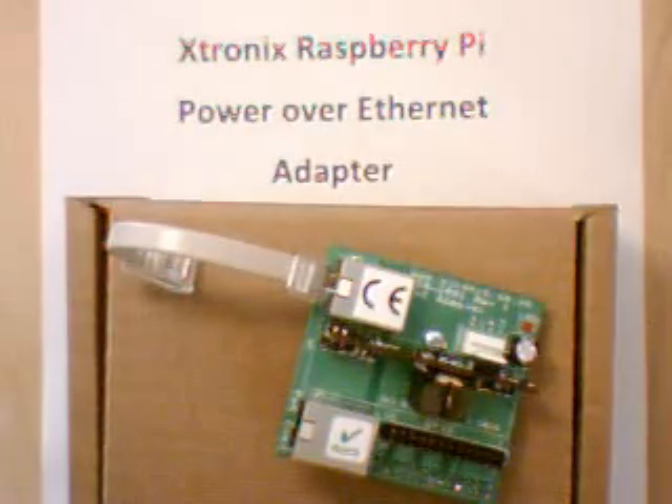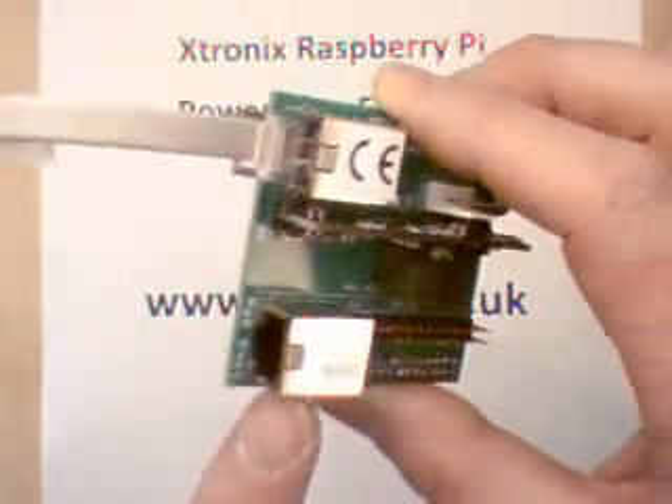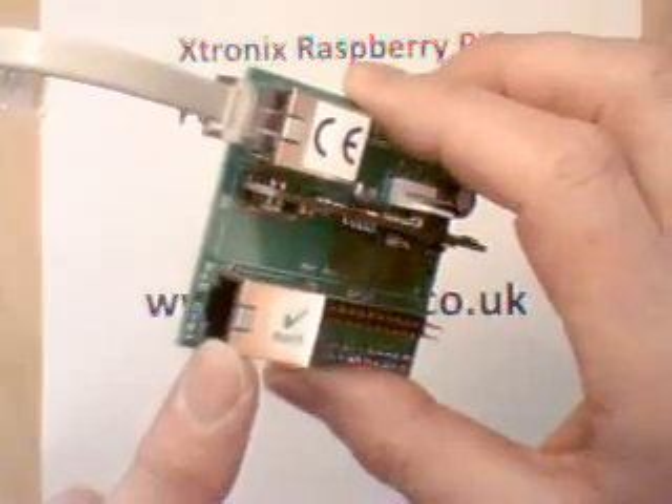Hi, I'm Jim Carter from Xtronix Ltd. I'm going to show you how you can power your Raspberry Pi remotely over the Ethernet cable using this adapter. This adapter has a connector here which will plug an Ethernet cable in that comes from a remote power over Ethernet injector.